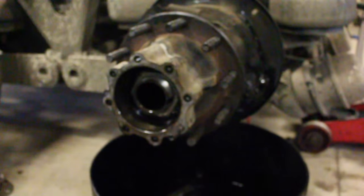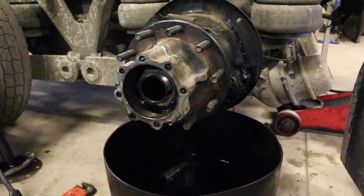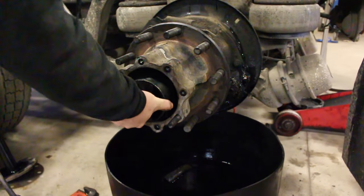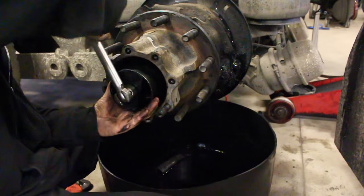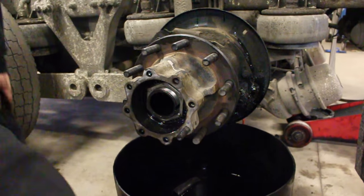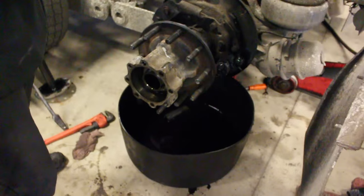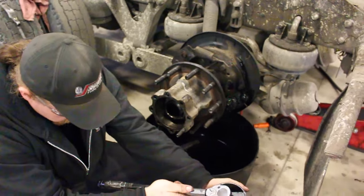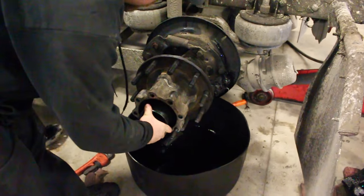The next step is to back off the adjusting nut one full turn — the same nut you just torqued — one full turn. It should be hand-loose. The next step is to re-torque the adjusting nut to 50 foot-pounds while rotating the wheel. So now we're going to re-torque it to 50 foot-pounds.